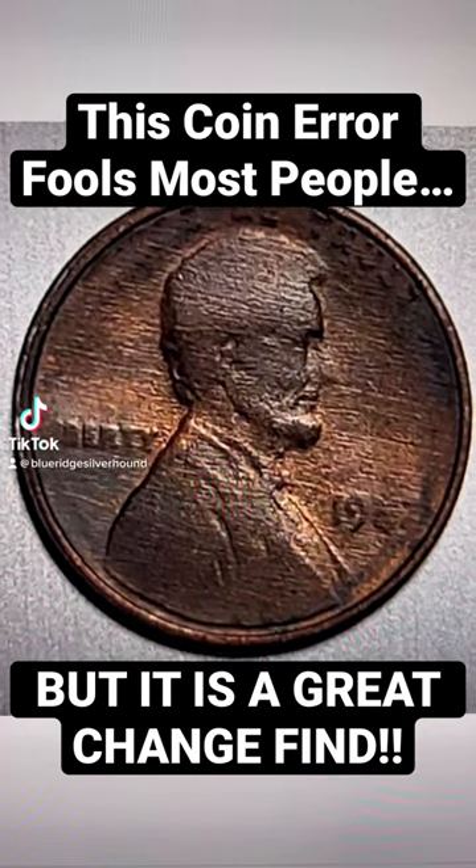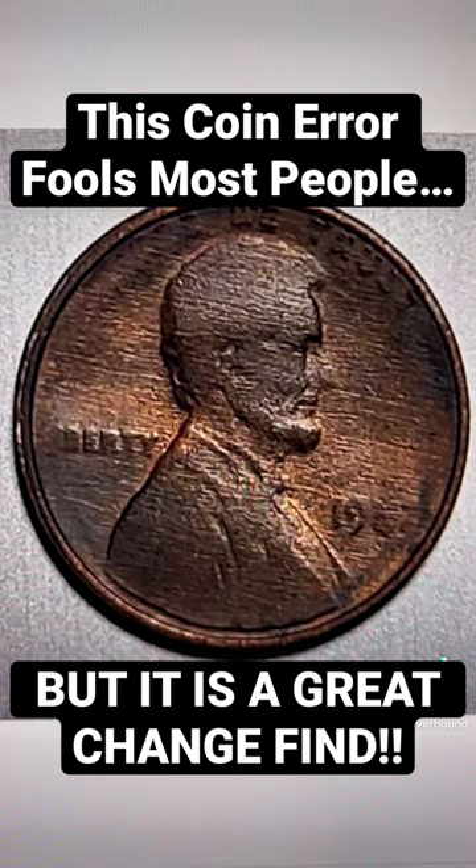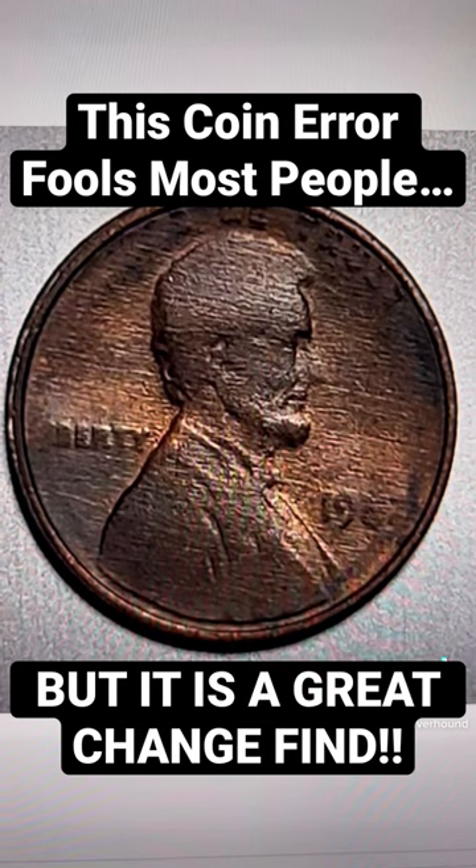At first glance, this penny doesn't look like anything special. As a matter of fact, to a lot of non-collectors, one would think that this coin just has a lot of wear on it.